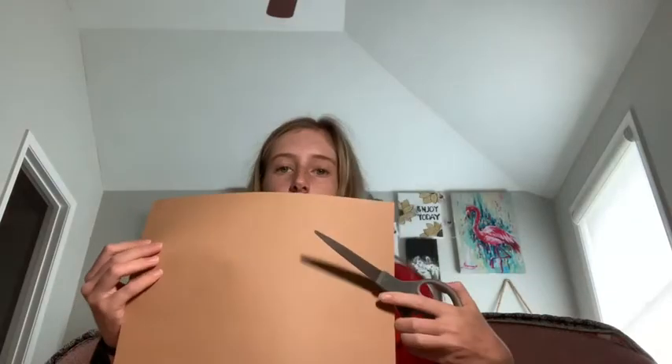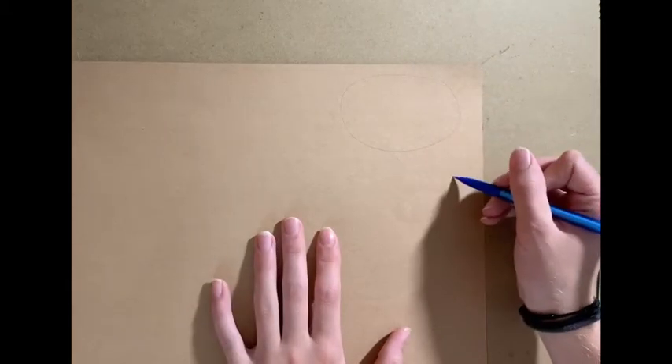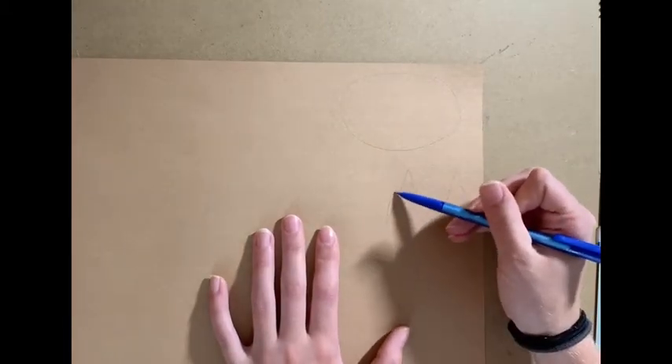Now we're going to take our brown paper and our scissors and we're going to cut out the mouth and the ears. For the nose and mouth, all you have to do is draw an oval. For the ears, you're going to draw two normal triangles and then on each side make the sides a little bit more curvy so the ears are round.